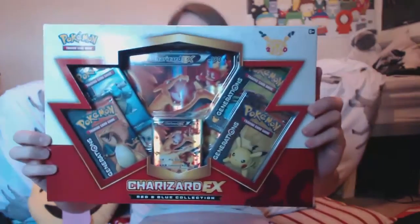What is up guys, it's Holster here and we have a delivery! We have a box of Charizard EX. In this pack you get the Charizard EX card, an oversized Charizard EX card, four packs of Pokemon Generations cards, and a code for the Pokemon online trading card game. Let's not wait around — let's get this open!